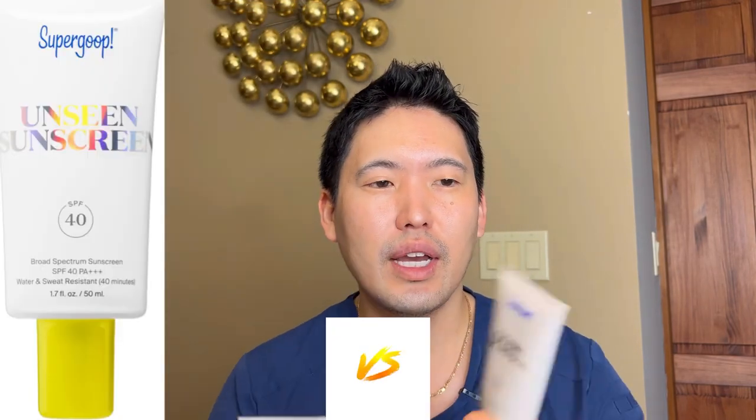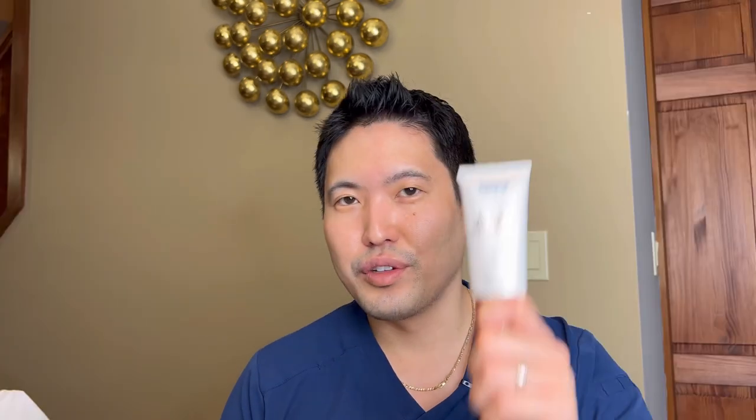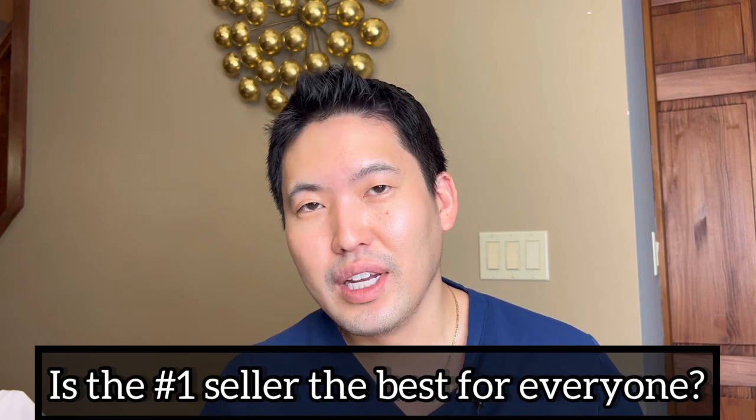My wife likes the Unseen — this was her favorite pick of 2021. I liked the Glow Screen quite a bit; she didn't really care for it. She still wants to stick to the Unseen, but let's break it down because the names can mean nothing to people. You might read that the Unseen is the number one selling sunscreen, Glow Screen maybe number two. I've reviewed the Matte Screen before and they all can be kind of confusing when you're trying to shop at Sephora or online. So let's get into it.